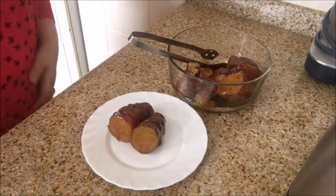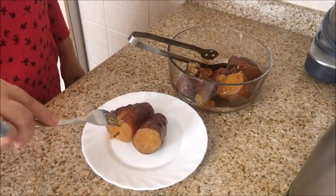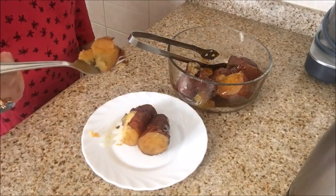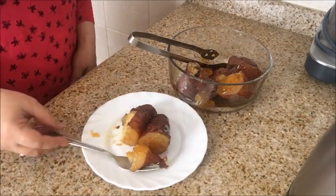I hope you like this recipe and will make it too. Please like, share and subscribe to my channel. Thank you for watching. Also don't forget to hit the bell icon for notifications.